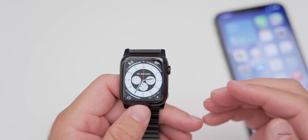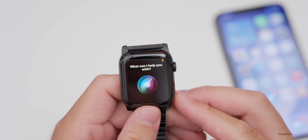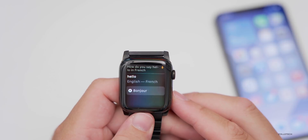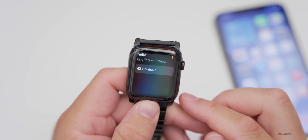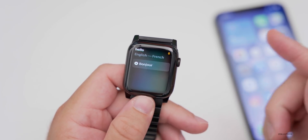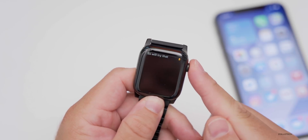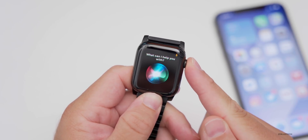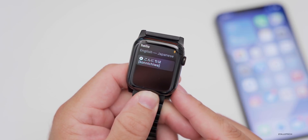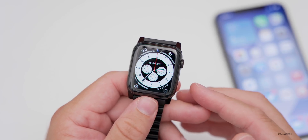Siri can now translate in 10 different languages directly on the watch — it doesn't have to send the request out to the internet. For example, asking 'How do you say hello in French?' or 'How do you say hello in Japanese?' gets a translation right on-device. They'll likely add more languages in the future, but right now it's 10.